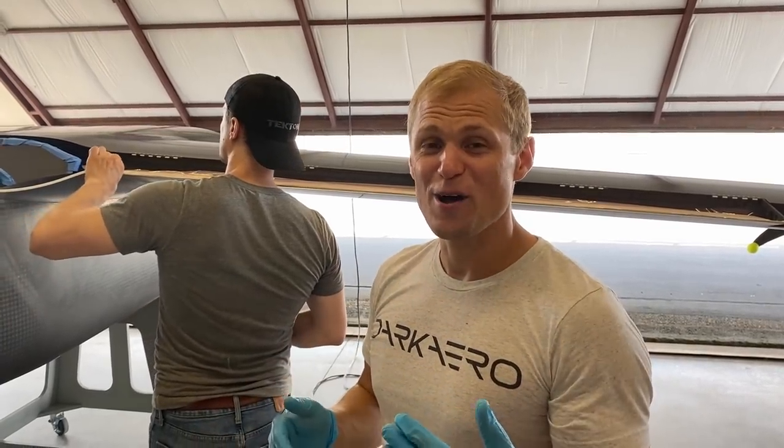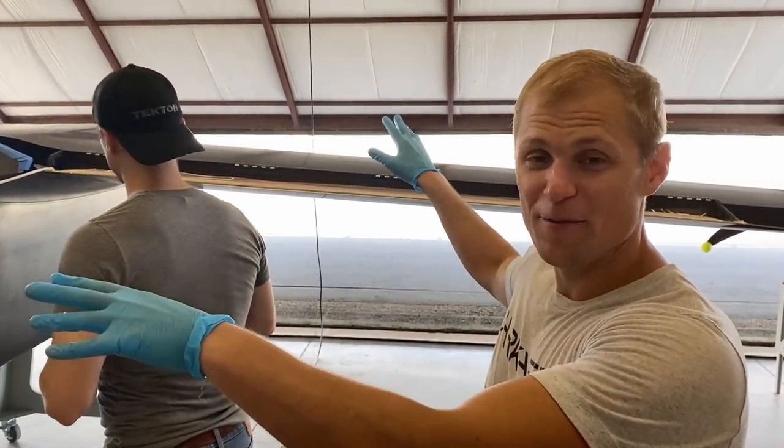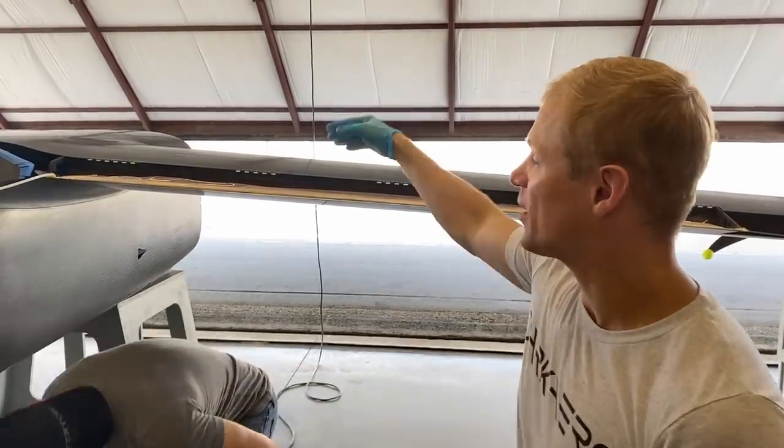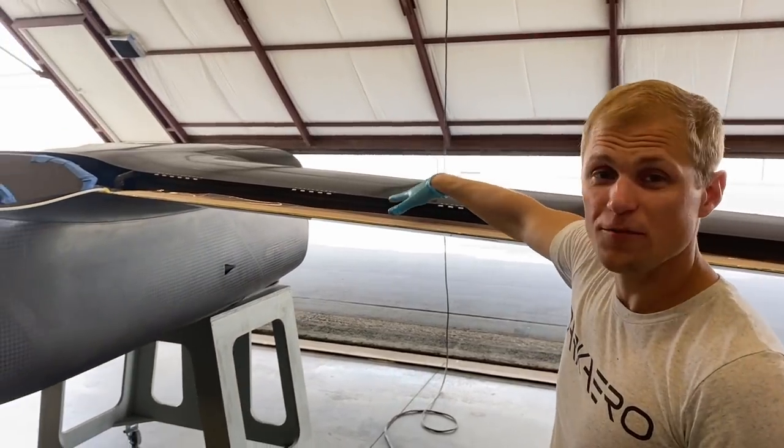Alright everyone, we have a little bit of an oddball project that we're working on today, but I'll talk you through it. We're looking at the airframe sitting inverted right now and we're working on the wing, specifically this aft portion where the flap sits.